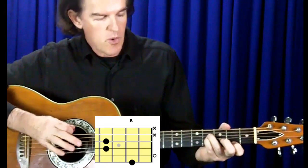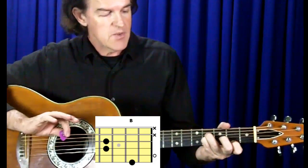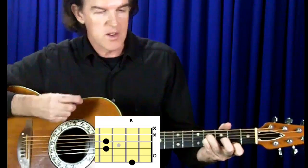You can actually play that same chord all the way through Born in the USA because it only has really one chord in it. All that happens is that the bass note changes.